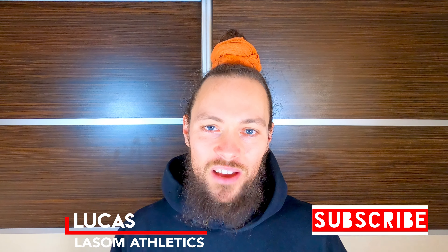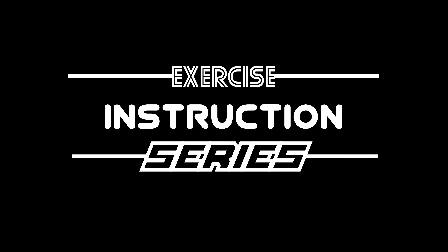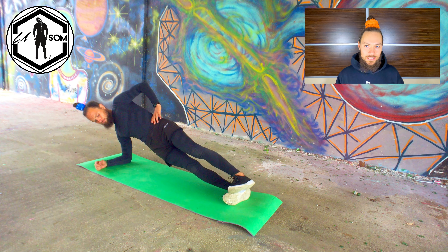Welcome to Lassam Athletics. My name is Lukas and in this video we're going to have a look at elbow side plank. First of all, how to do elbow side plank.